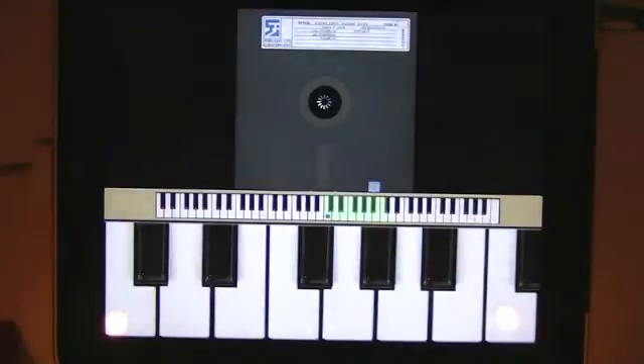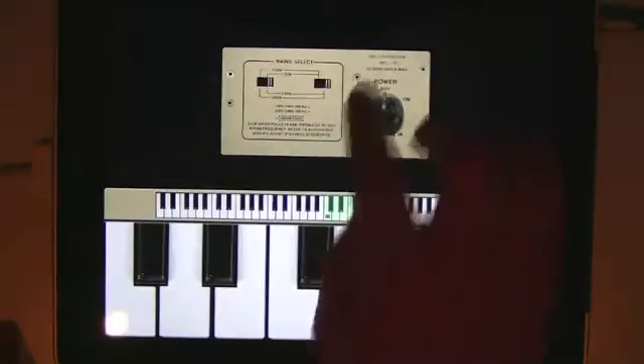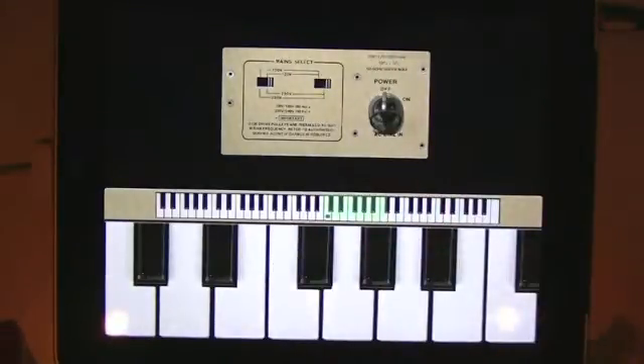So first off, authentic 1980s green screen. An original 8-inch floppy that was used to load all the data into the Fairlight. And then you get a screen which is a photo of the back of the CMI Series 2. And it's time for a puzzle — see if you can work out how to select the correct power supply for Australia, which is 240 volts. Hopefully not too hard; you'll see some interesting effects if you get it wrong.